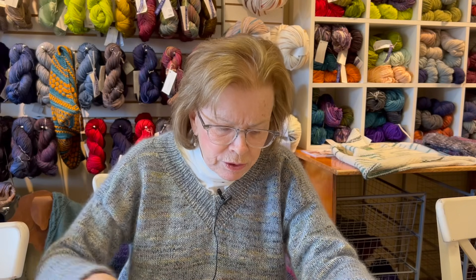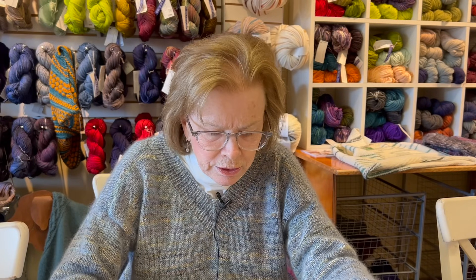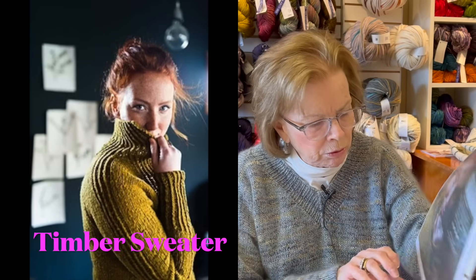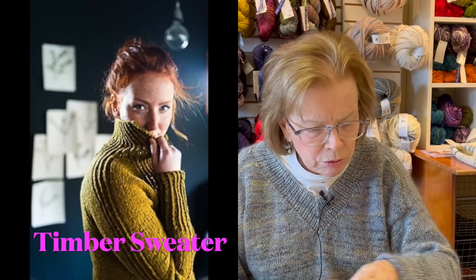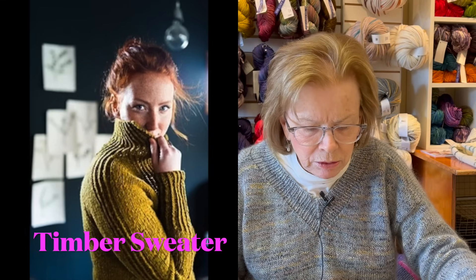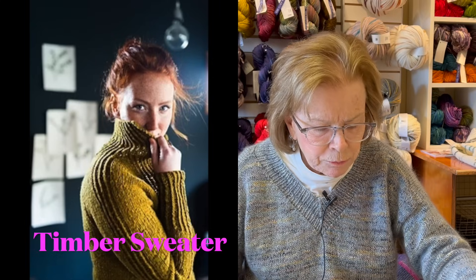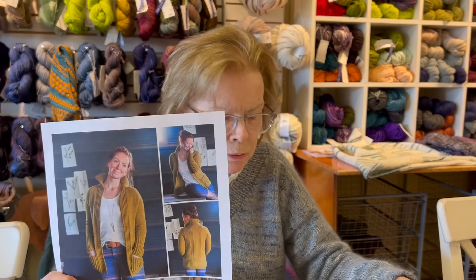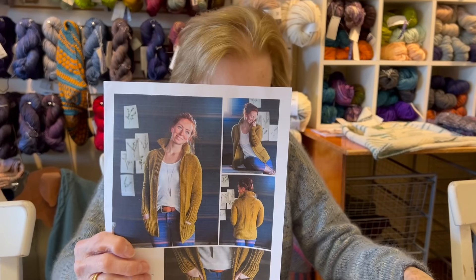This is a sweater that I knit called - am I going to say the wrong thing? It's called Timber by Shannon Cook. I loved, loved knitting it - I love the back and the detail on the front and the back.